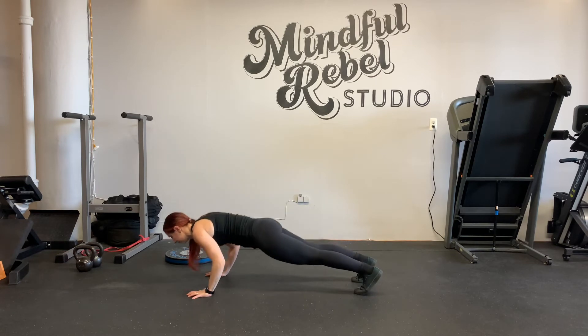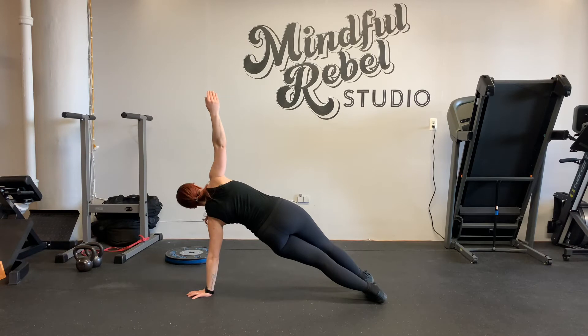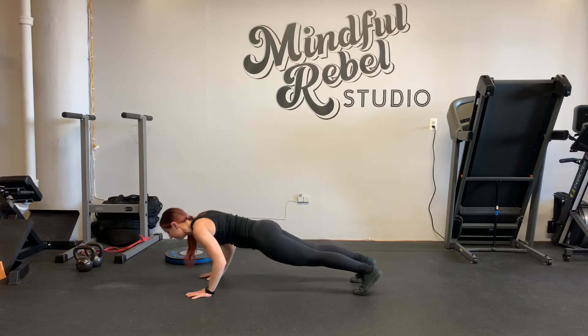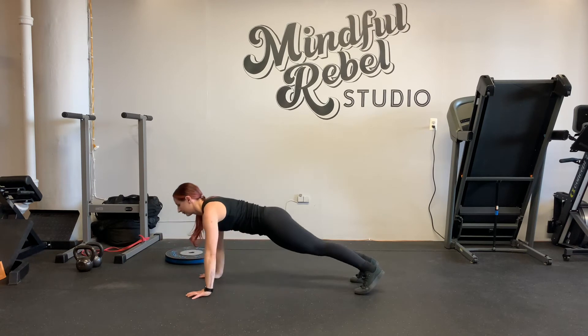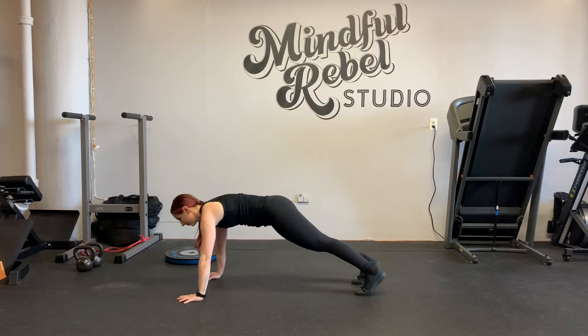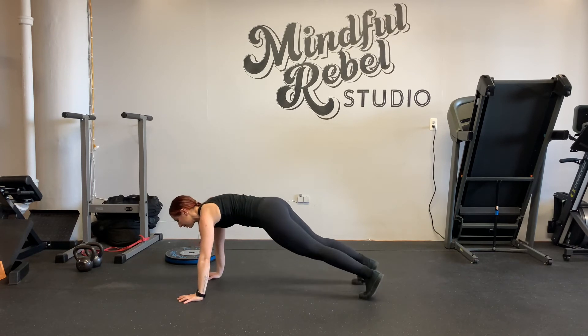Inhale to come down. Exhale to come up and reach over toward your right side. Inhale to come down. Exhale to come down. Notice my feet — you're going to roll onto your feet when you open.